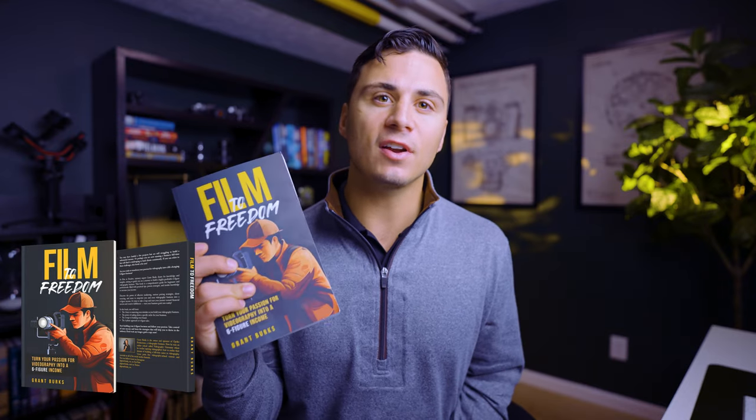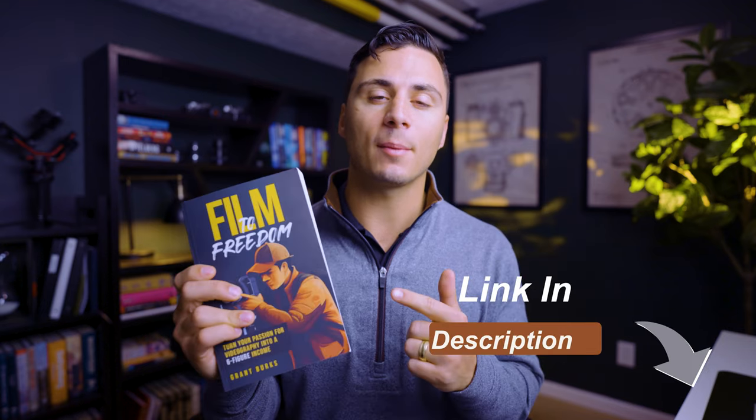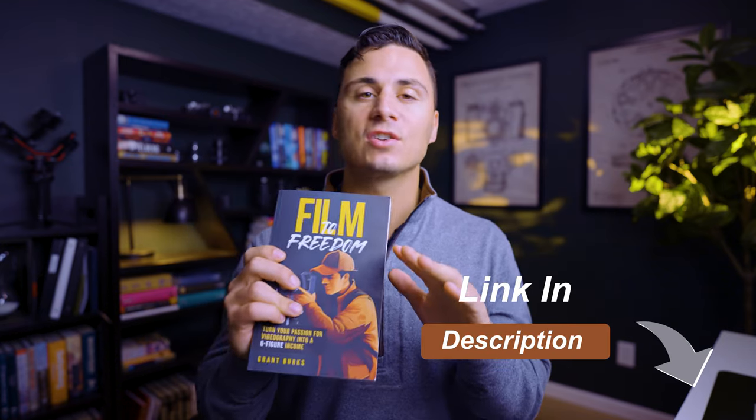Because you clicked on this video, I'm giving you a free copy of my book, Film to Freedom. If you want to turn your videography business into a six-figure income and full-time career, click the first link in the description below to get a free copy, where I teach all the strategies and tactics to make it happen.